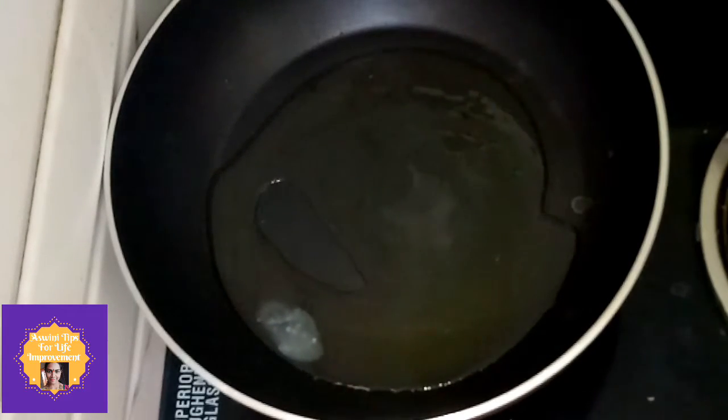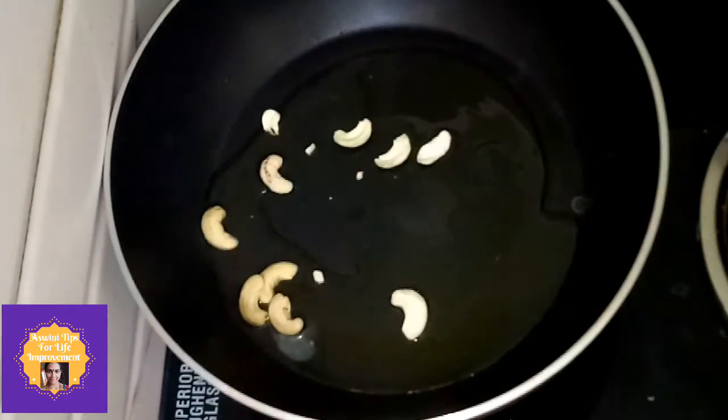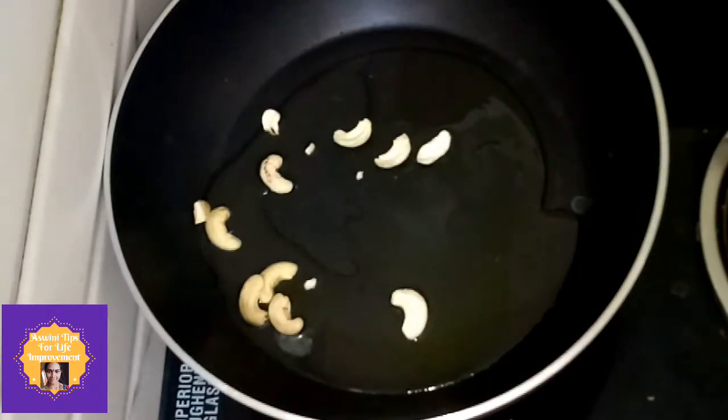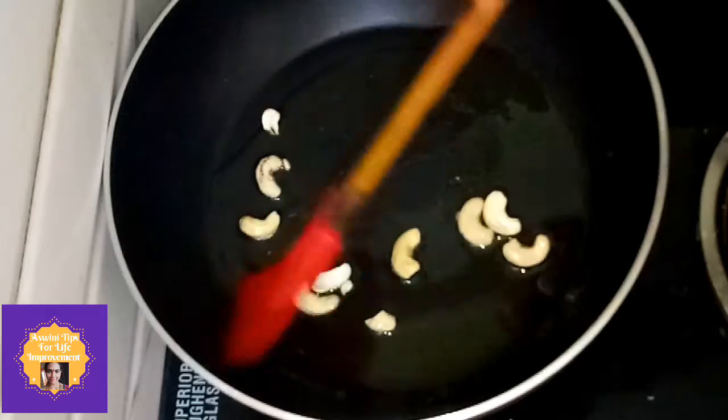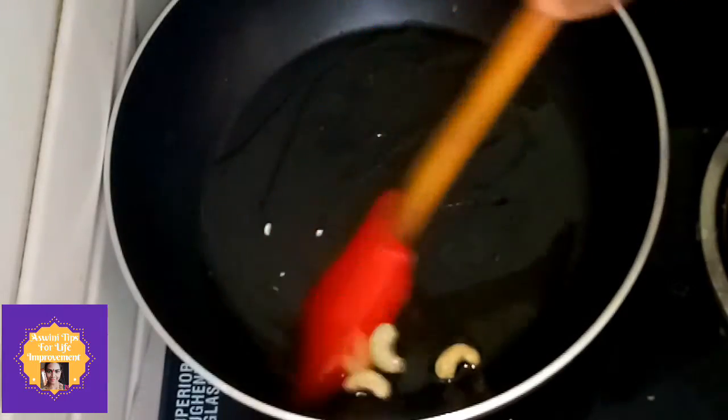Then add the vegetables to the oil. First, I am going to put a paste. If you want to put a paste, it has a taste and smell.